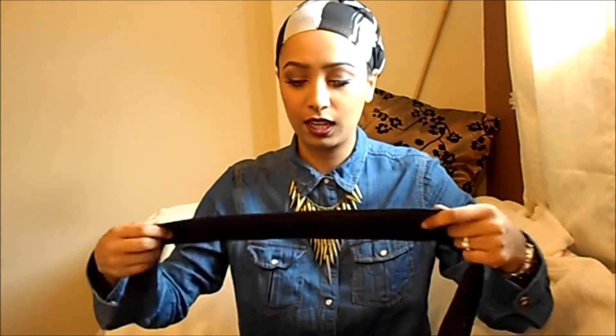What I like about tights is because they have a bit of a rough surface, the scarf won't slip off. Whereas if you just put your scarf directly onto your hair, it'll just slip off and your hair will be coming out all the time, and it's just really annoying.